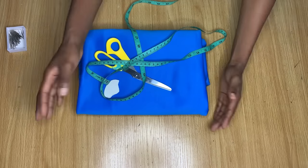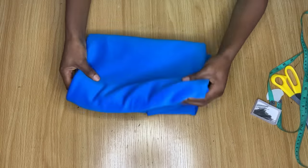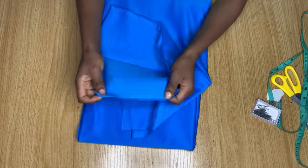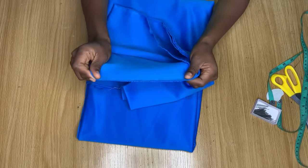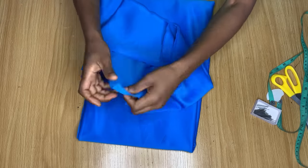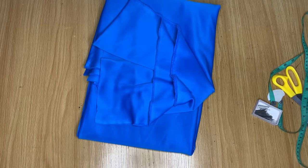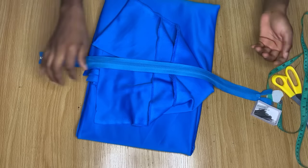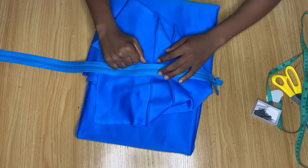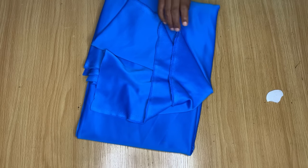To make this dress I'm going to be using a scuba fabric, but you can use any fabric of your choice. I opted for scuba because I want it to look exactly like the thumbnail. Scuba stretches a lot on one side, which is why I chose it. You'll also need a zipper for the back and elastic for the sleeves.